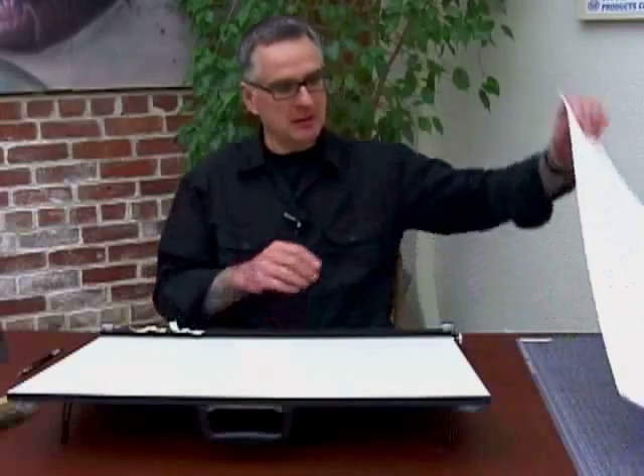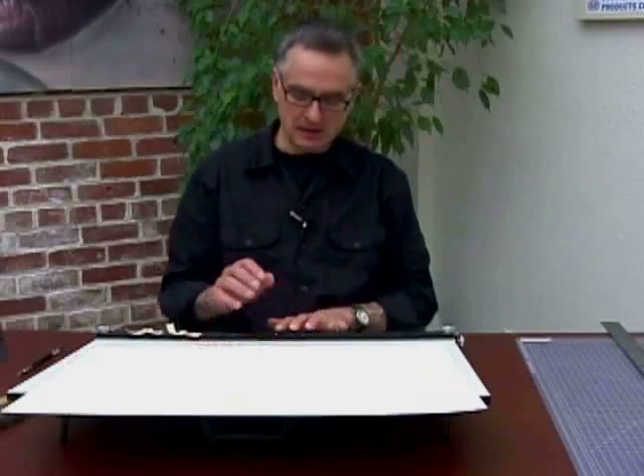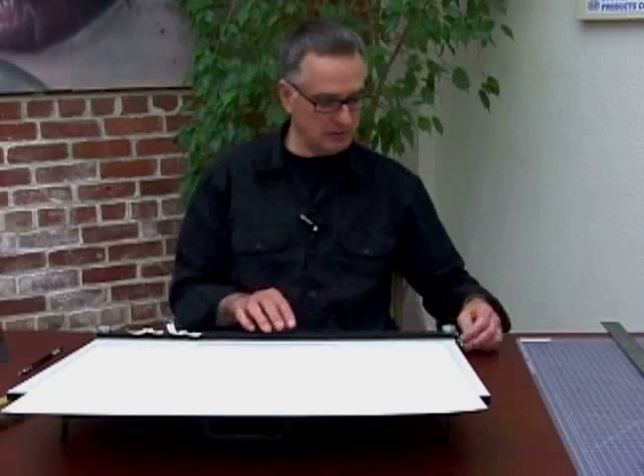To use the board, it's very simple. We're going to start by putting the piece of paper on the board and securing that. I take the piece of paper and with my left hand or right, depending on if you're right-handed or left-handed, I grab the parallel rule itself and hold it in place. Your brake is loose, your brake is off, so you can move up and down.